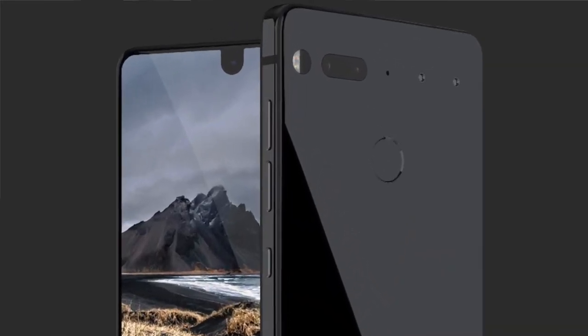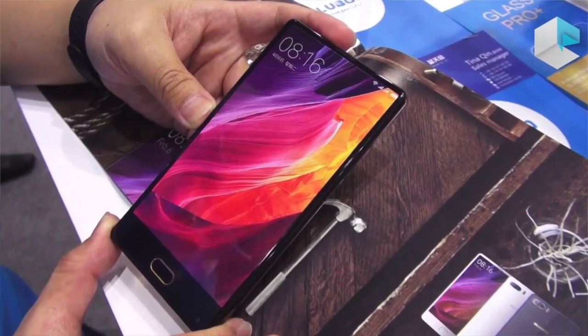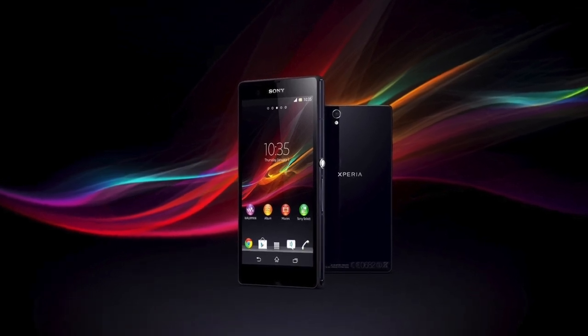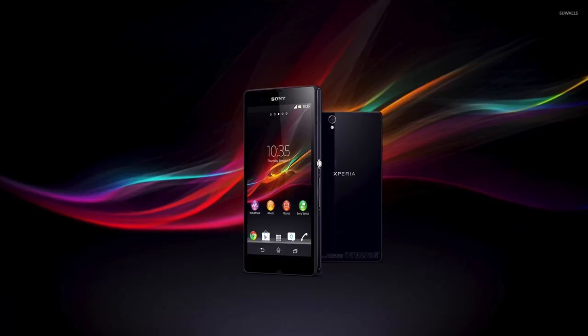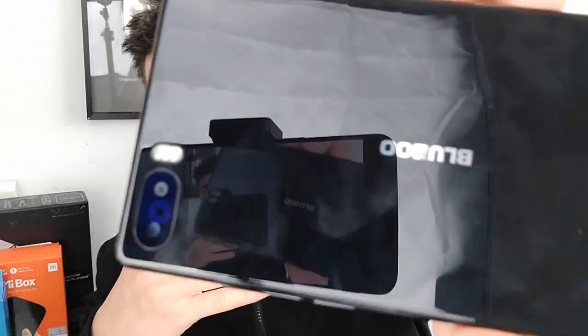The selfie camera is right down on the lower bezel - one of the trade-offs of a bezel-less display. The Essential Phone puts it at the top as a cutout, and the Samsung S8 manages a slender top bezel with the camera, but if you're losing that almost completely you get the selfie camera at the bottom. You get used to it but it's a little irritating. The design is very square, reminding me of the old Sony Xperia phones.